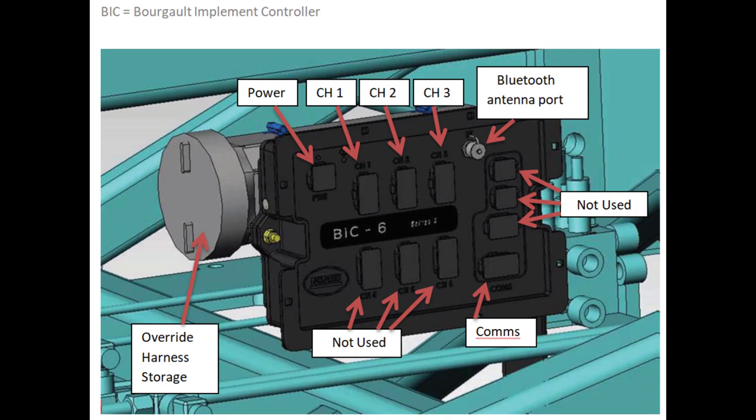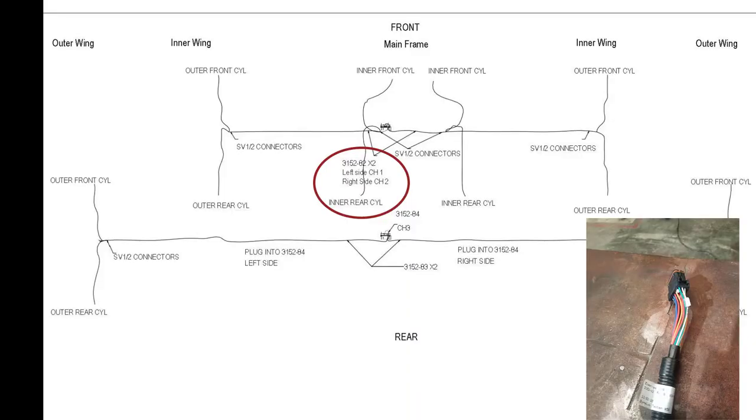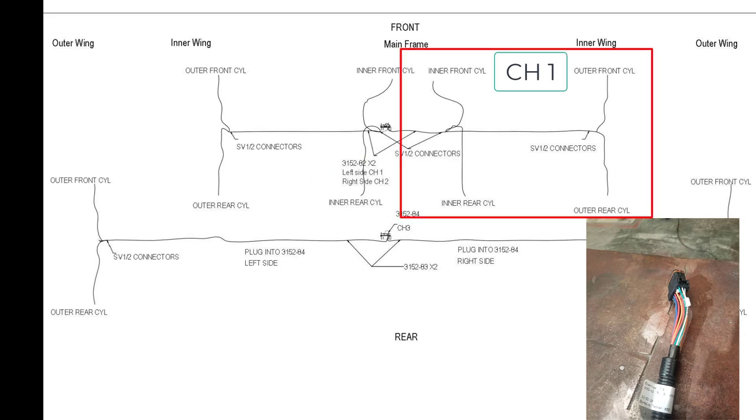This is a representation of the BIC ECU; the final design may vary slightly. The harnesses for the system are connected to the BIC ECU as follows. For a three-plex drill, there are two harnesses, part number 3152-82, that plug into channel 1 and channel 2. Channel 1 connects to the front and rear QDA cylinders on the right side and the SV valves for those four locations as well.